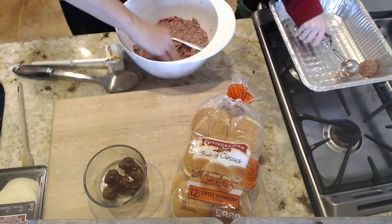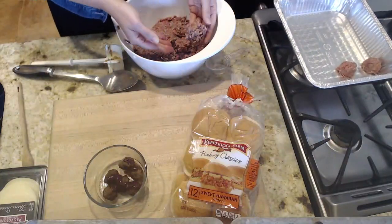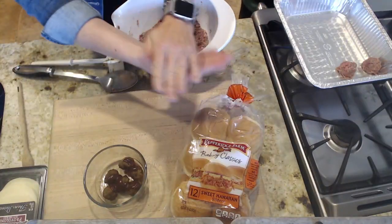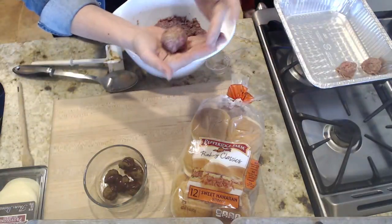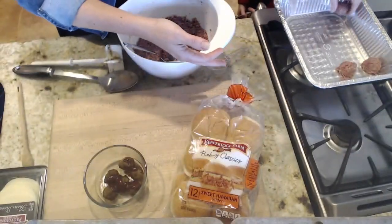If you're going to use your hands, you can use your spoon and then your hand, or just your hand. You want to get about the same amount, put it into your hands, give it a little squeeze and a little roll — and there's a nice meatball.